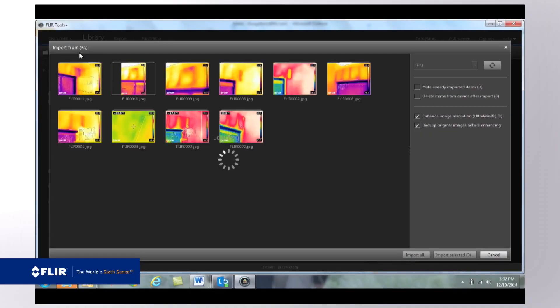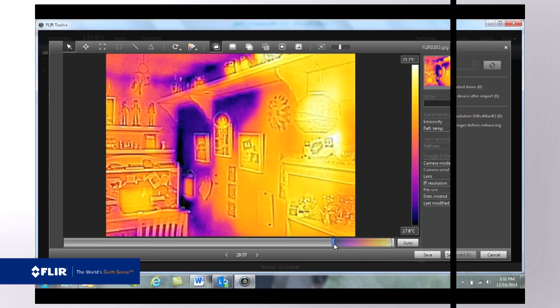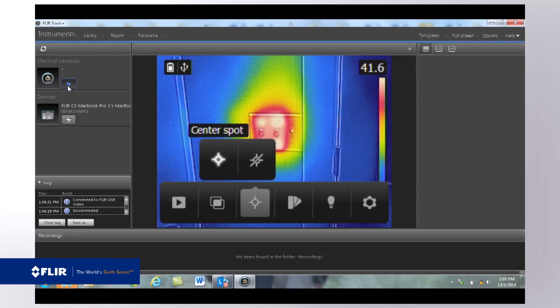FLIR Tools software is a free download you can find on the FLIR website. It lets you open the images you've imported from the C2, go in, adjust the level and span to improve contrast, change color palettes, and add additional measurement tools.